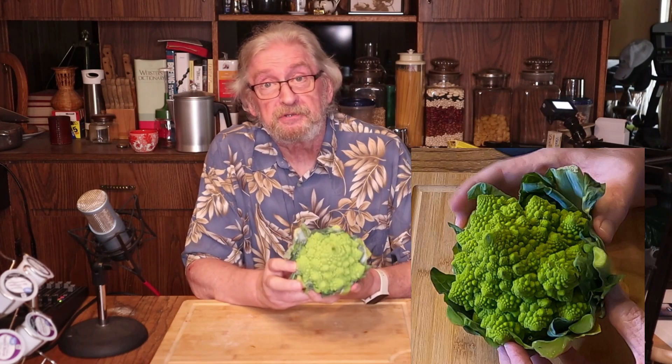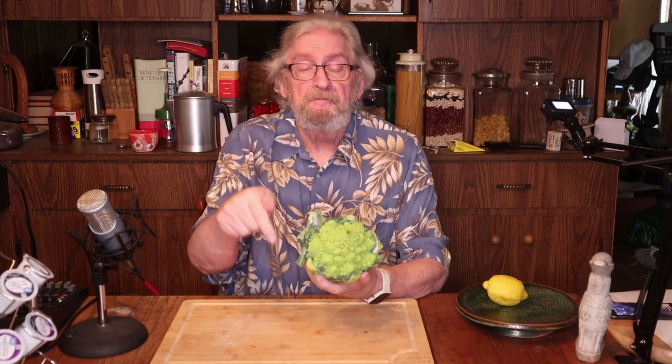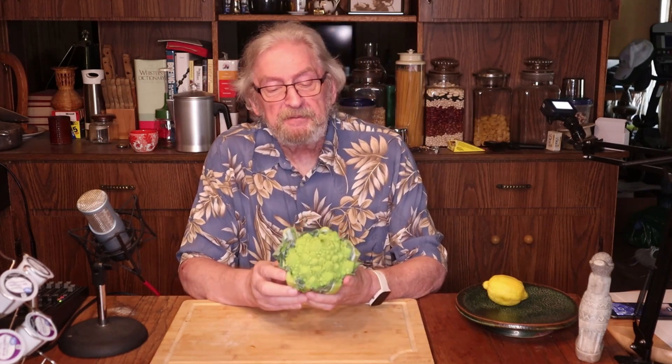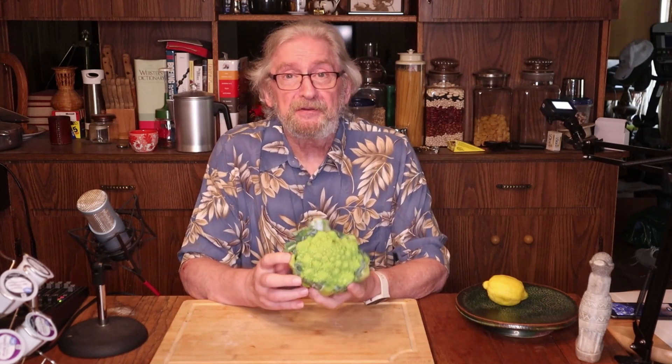I have never seen this at the grocery store. I got this from Misfits Market — link below. We're going to do a couple things with it: we're going to try steaming some of it, and we're going to try roasting a little bit, and see what we get out of those. Romanesco, coming up.